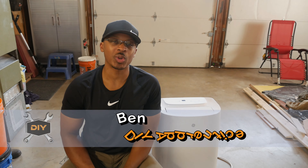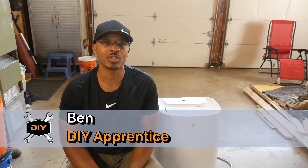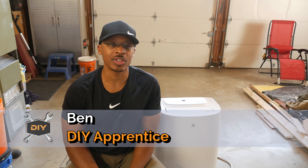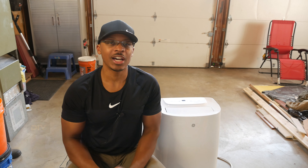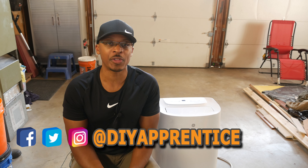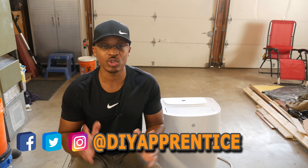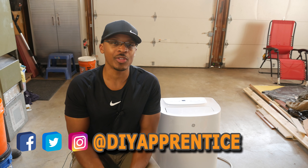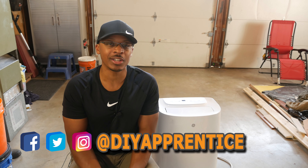If you're new to the channel, I just want to welcome you and hopefully you'll consider subscribing if you like what you see. Also check out DIY Apprentice on Instagram, Twitter, and Facebook. I post lots of pictures and videos on those platforms before I post anything on YouTube, and occasionally I'll post things on those platforms that I don't post on YouTube. Also check out the website at DIYApprentice.com.